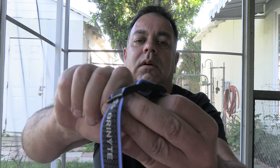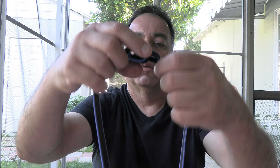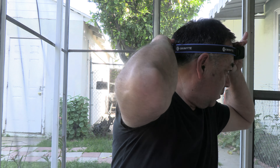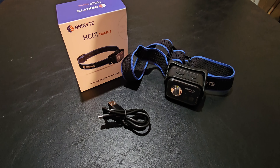The head strap has a patent-pending design — just wind it up or unwind it to adjust the fit, whether it's tight or snug. This is the Bryonite HC-01 Noctua. Patent-pending head strap design, easy to adjust with a key — I'll show you that in a minute.